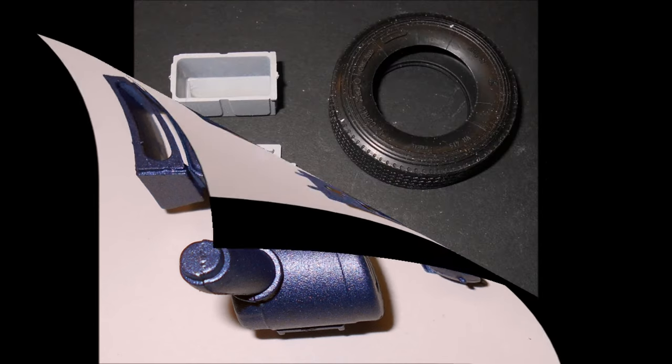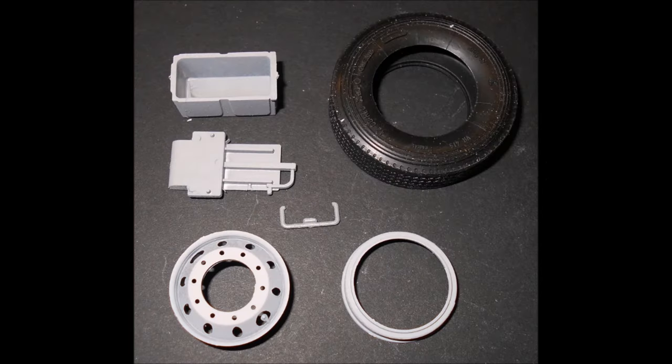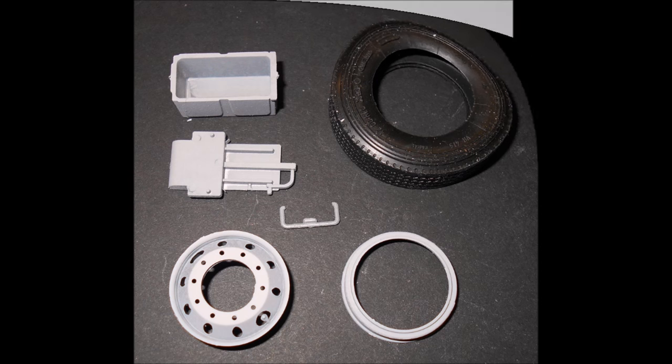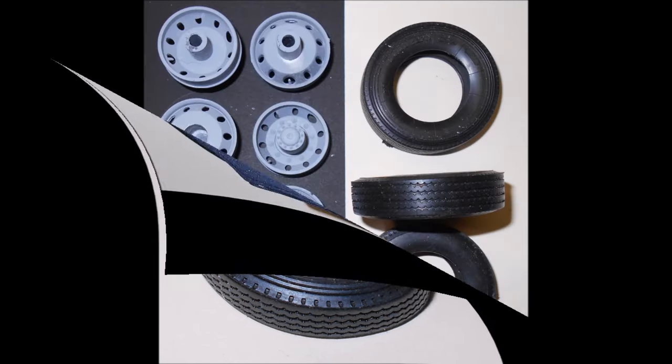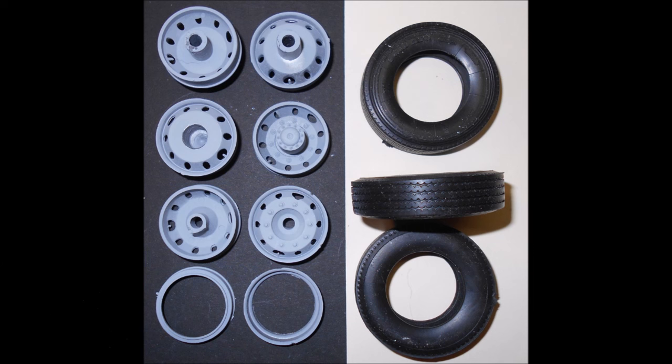Now paint the mount for the spare tire a chassis color, then assemble the rim and paint it aluminum. Then add the tire to the rim and the rim to the mount. To add realism to the tires, I like to give them a used and worn look by pressing and turning the tread onto some fine grit sandpaper.